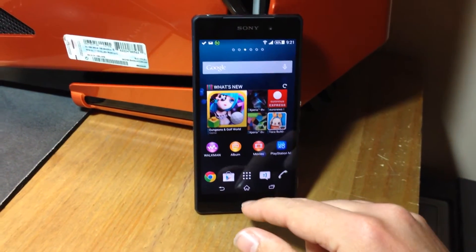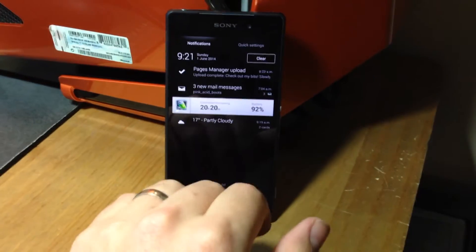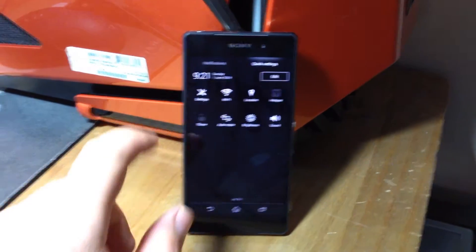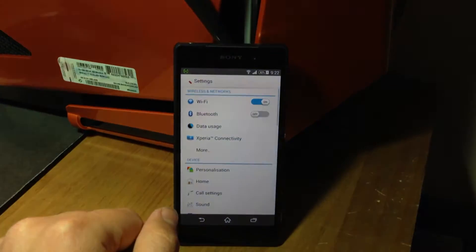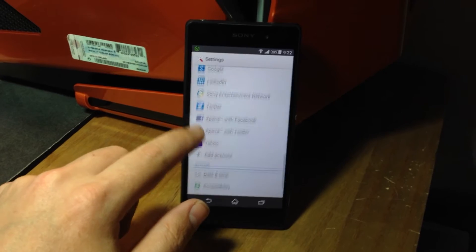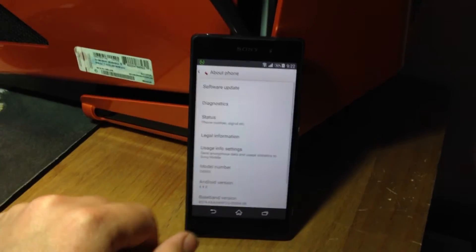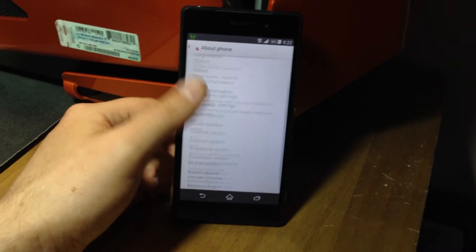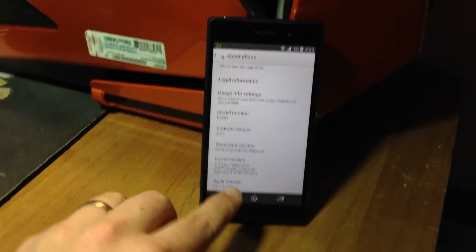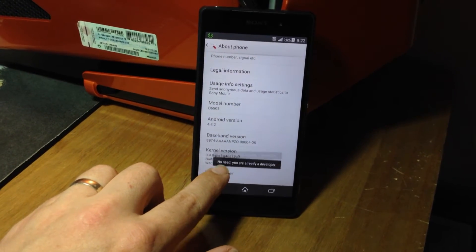I've just been told, and it works, it's cool. If you bring your options up, go to Settings, and in here, if you go right down to the bottom and say About Phone, go to About Phone and go to the very bottom — there's a Build Number.